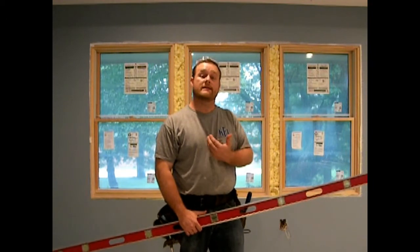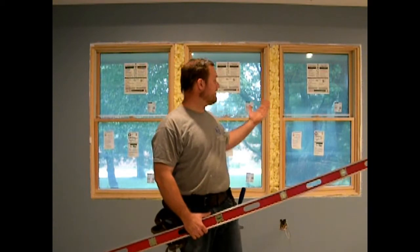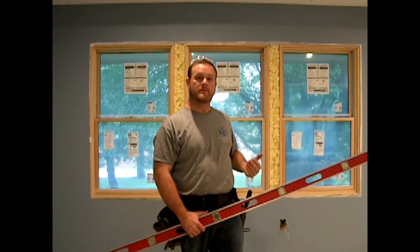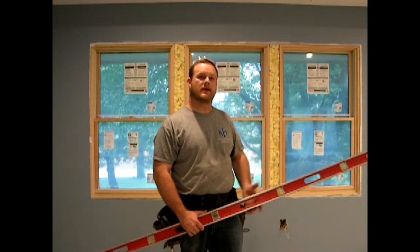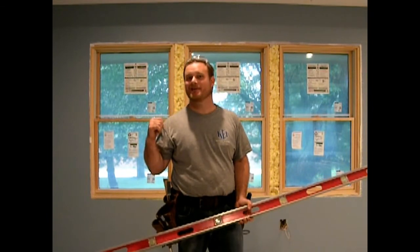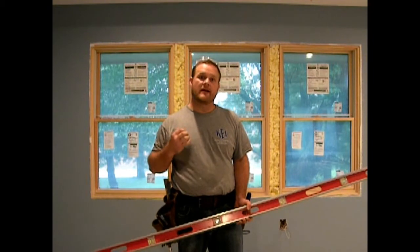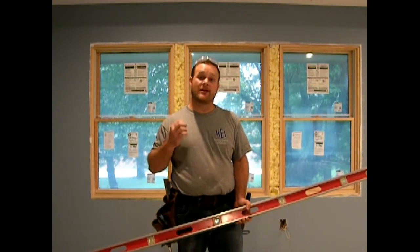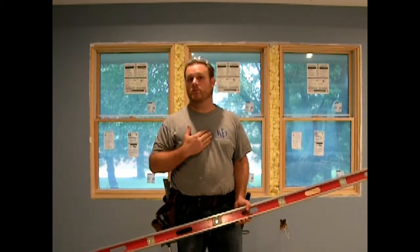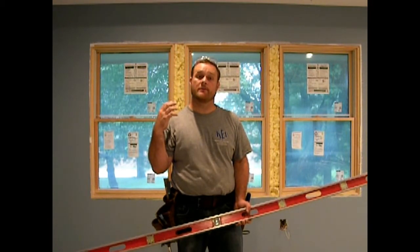The next thing I do is - any time there's a window that's been put together in a situation where you have multiple windows combined to make one larger window, there's a chance for them not to be in plane. Now, I installed these windows, so hopefully I put them in level. But it's still good to check, because right now it would be very easy to take a thin jam extension and bend it to fit with the nails. But I don't want that because it can produce gaps when I put my wider 1x6 and 1x4 trim up.